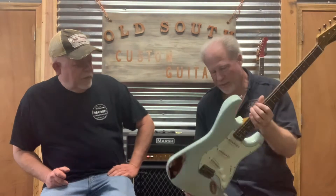Hey, this is Scotty and this is Joe, and we are the owners at Old South Custom Guitars. This is going to be one of our videos describing each model that we do here. What we have here is the Tejas. It is a classic S-style design, featuring an alder body with a very cool sonic blue over sunburst.